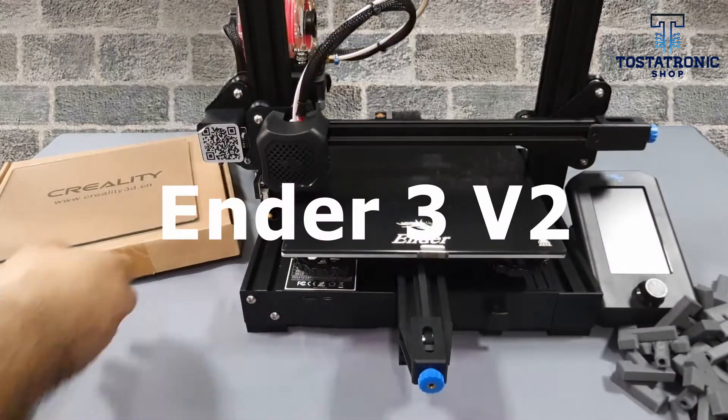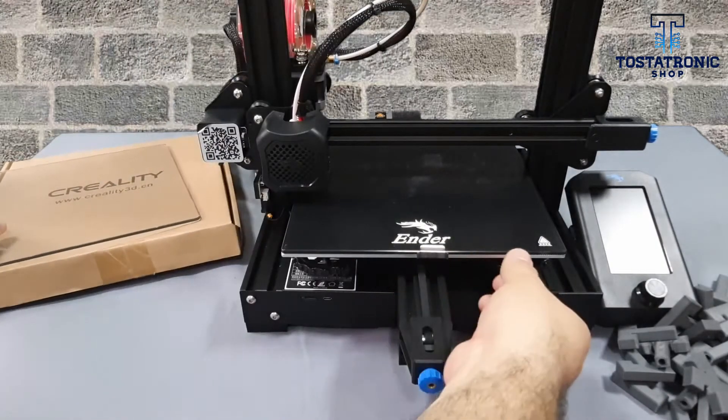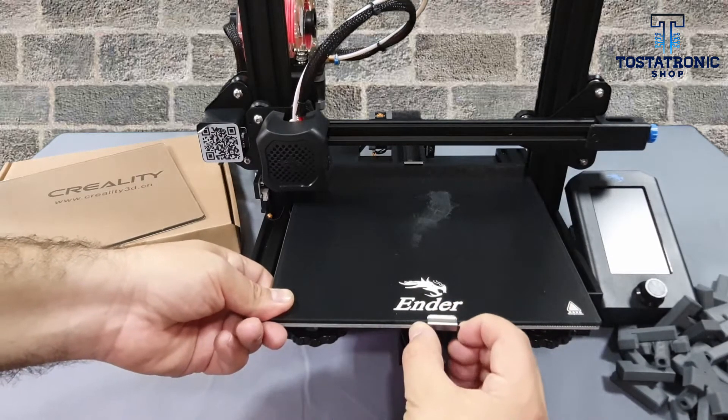The new Ender 3 V2 has several standard enhancements, one of which is the 4mm tempered glass print surface. If unfortunately your glass is broken, scratched or cracked, we offer you this excellent replacement.